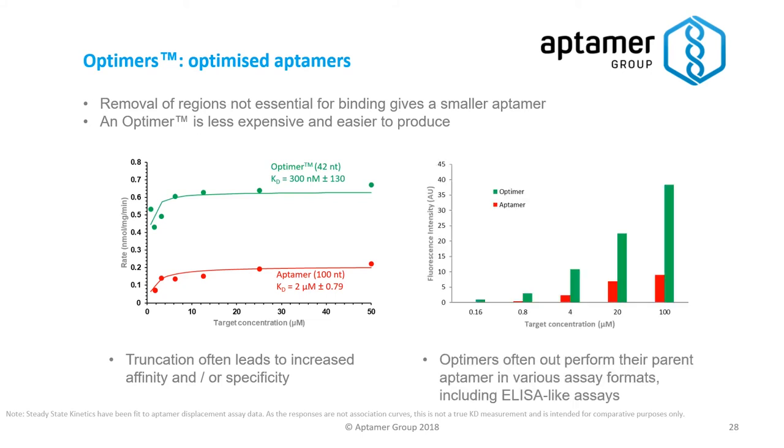You can see that the Optima actually outperforms the Optima in this situation, and that also holds true when you convert to an ELISA-like format as you can see here.